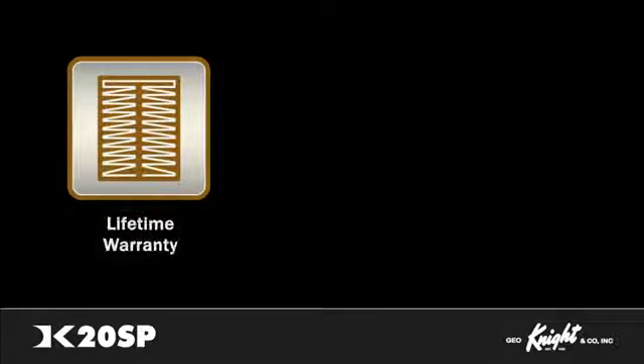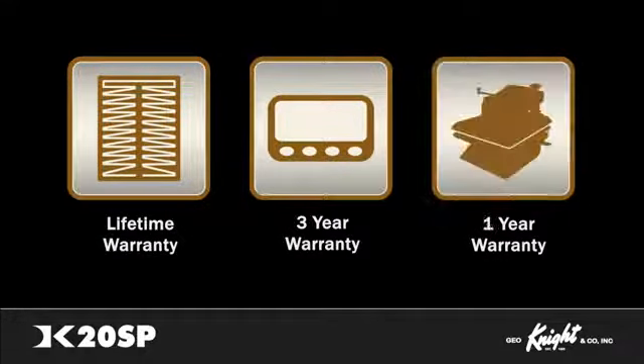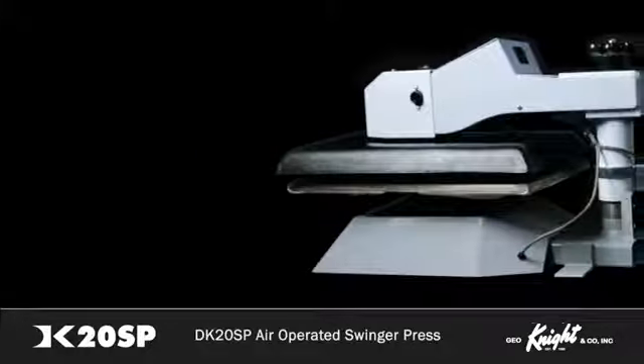The DK20SP features a lifetime warranty on the heat platen, a three-year warranty on the control system, and a one-year warranty on the entire press. We stand behind what we build, and we do our best to ensure same-day support response and resolution for all warranty and out-of-warranty service requests.